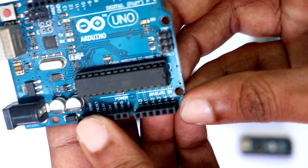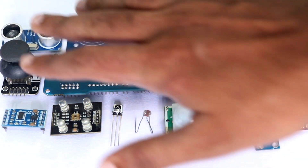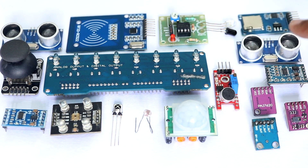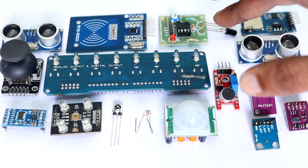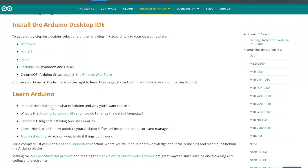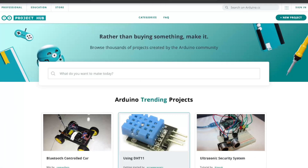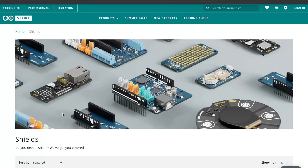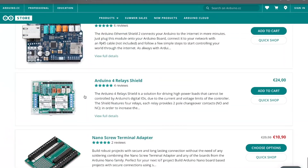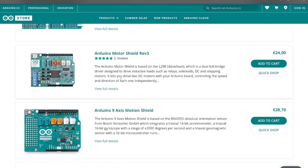Arduino Uno is regarded as one of the best Arduino boards for several reasons. First, it is easy to use and understand. Second, it can be used with various different projects because it has a lot of GPIO pins and we can connect a lot of things to it. And thirdly, there are a lot of resources online that will help us get started and do all the troubleshooting, especially for beginners. Also, this Arduino Uno board is compatible with a wide range of add-on boards like motor shields or sensors that will extend its capabilities.